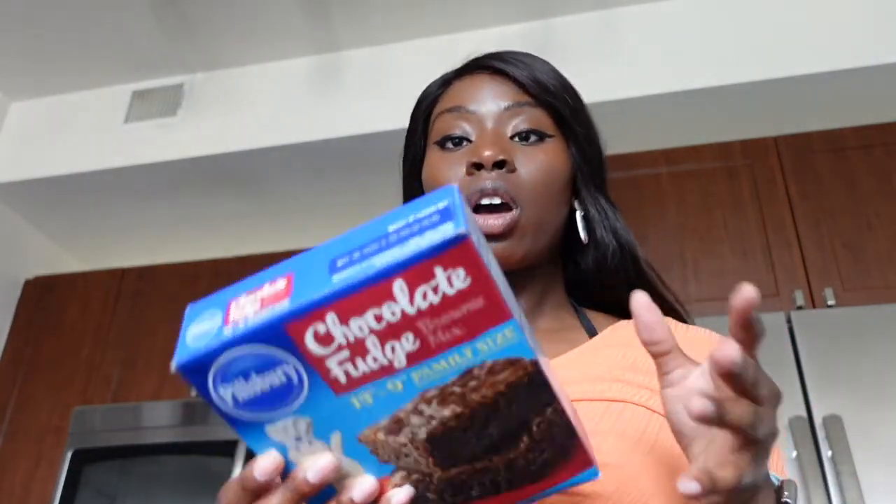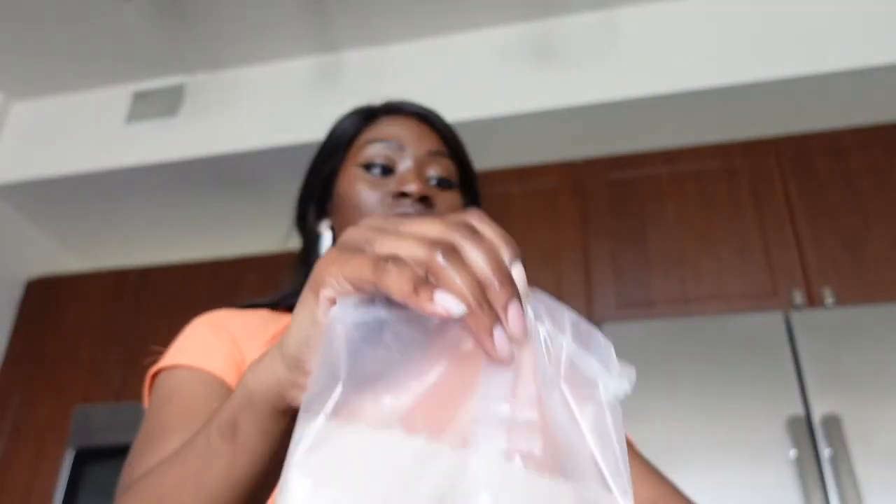Did you know that at first, when boxed brownies were targeted toward housewives in the 1900s, they were resistant and hesitant because it felt like a cheat code — it was too easy. They only had to add water and then they had brownies, and they were like, no, this is crazy. So the company literally just said, okay, add some eggs too — one or two different ingredients — and then it feels like a whole different thing. So you probably don't even need eggs or anything. You probably just need water, maybe some oil. And that's it.